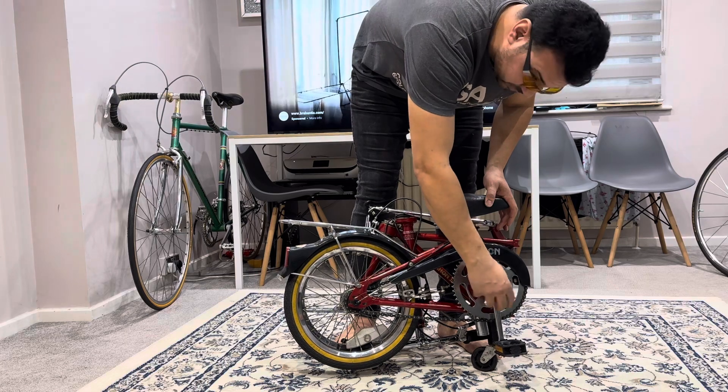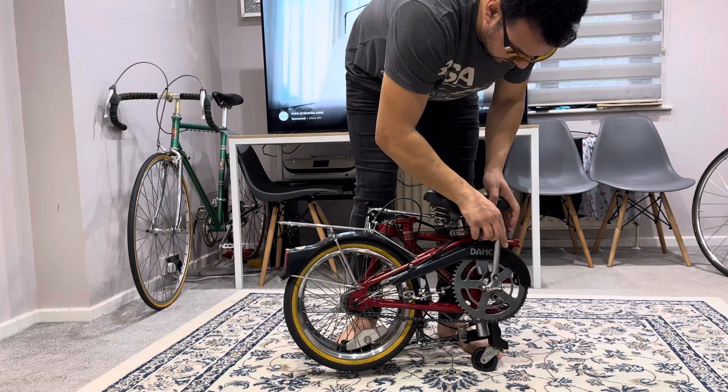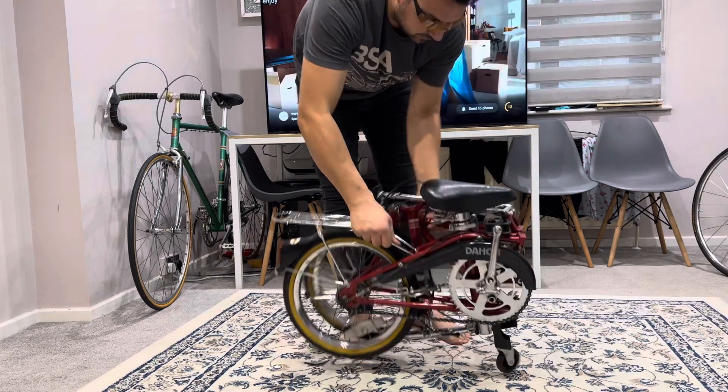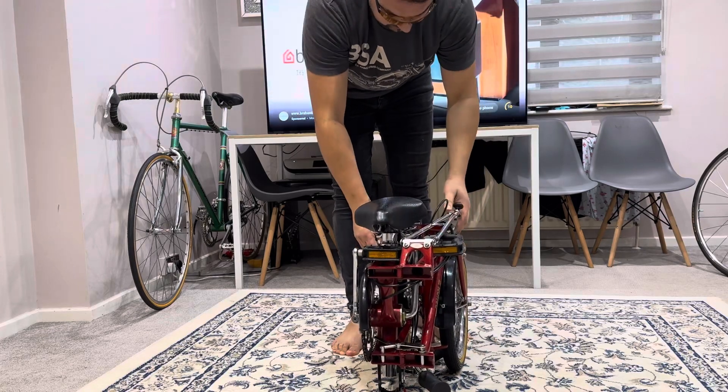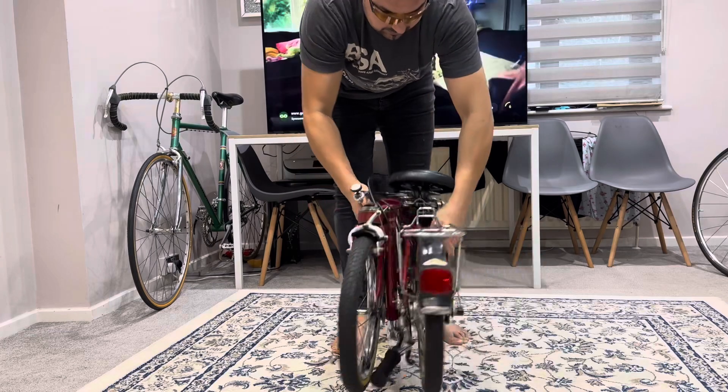The final stage is to unscrew and then close it up. That's how it should look like — front, left side, back side.